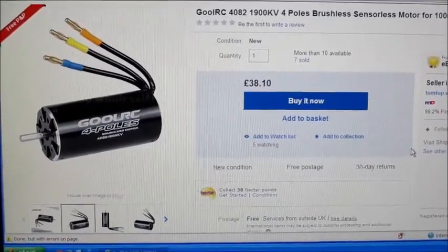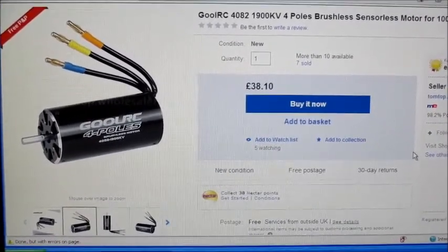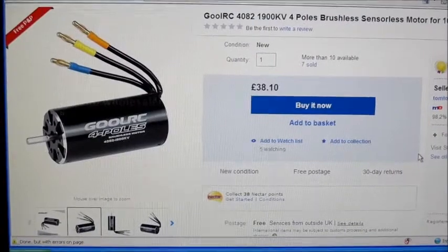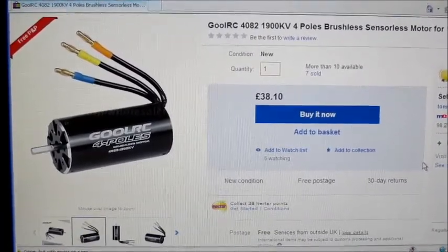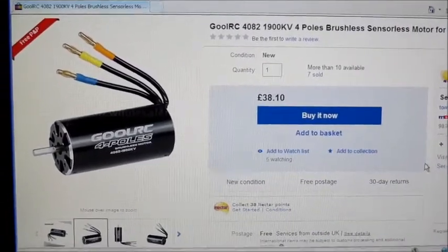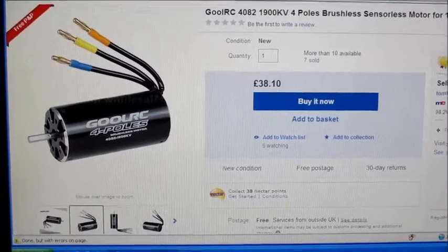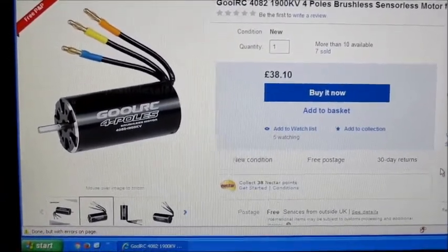Hello, this is Motor Test of the Week. This week I will be testing out this Ghoul RC 4082 1900kV 4-pole Windrunner. As you can see, I now have a computer screen in my workshop so I can show you in a bit more detail the specs of the motors I am testing.